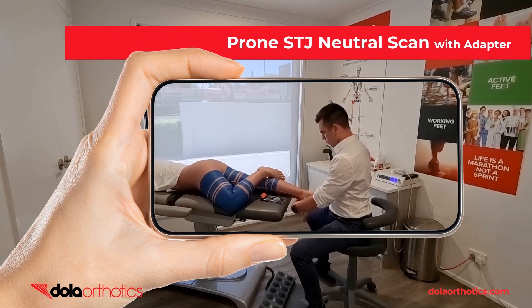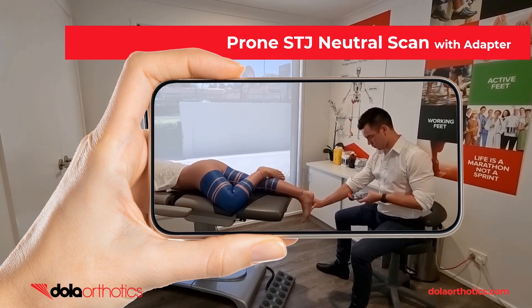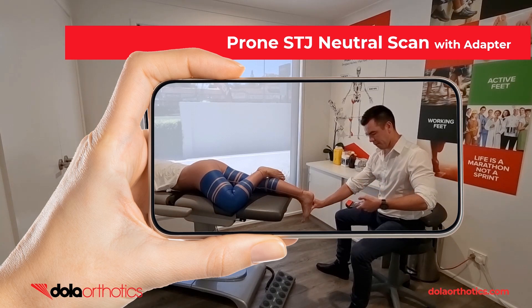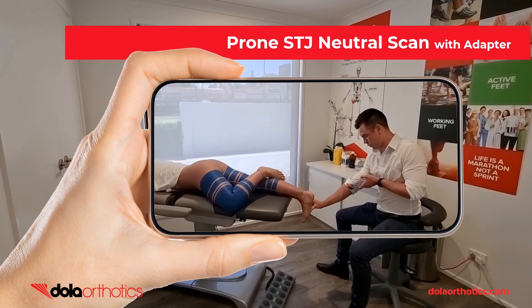Here is a demonstration of the iPhone with the Dollar iScan adapter being used to scan the foot with the patient prone, often seen in health practices, sporting or gym settings or mobile clinics. The clinician is able to hold the foot in subtalar joint neutral just like completing a traditional prone plaster cast while completing the scan. The adapter provides easier visualization of the screen during the scanning process, allowing the clinician to remain seated.